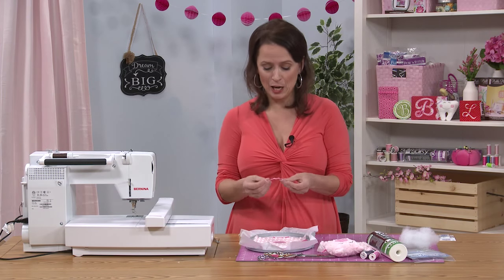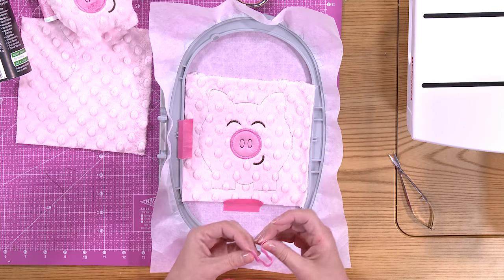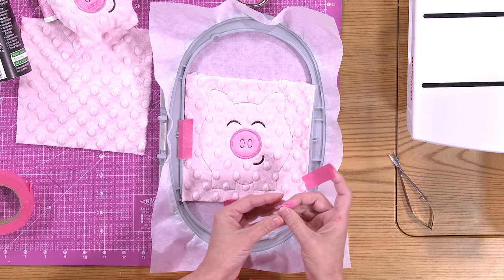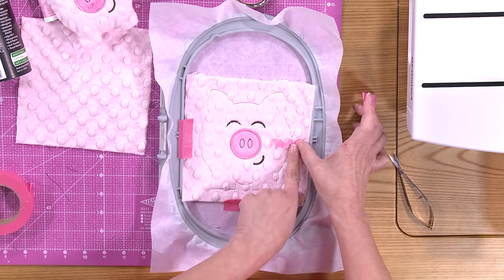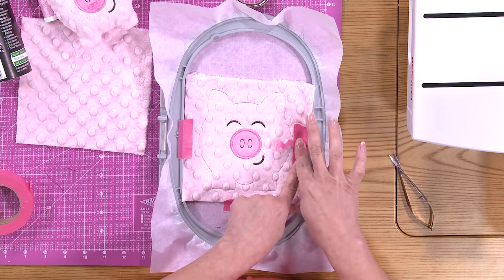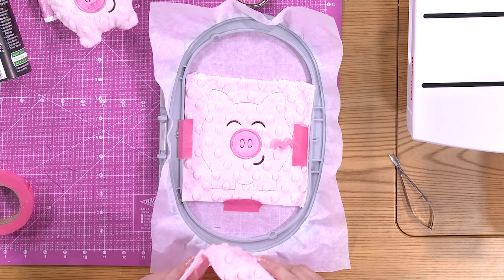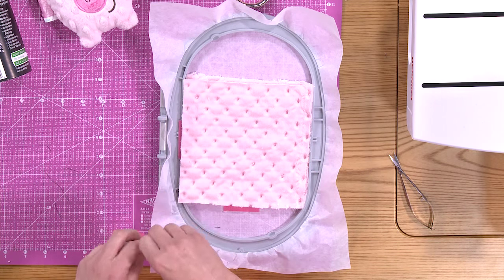Now we're getting ready to make the piggy's tail. I have this really fun colored rickrack that gives it a little more dimension. We're going to fold it in half, take a piece of tape, look at that placement line to guide us, tape the raw edges outside of the placement line with the fold towards the nose. Then we'll take our final piece of cuddle fabric, place it over the whole project making sure all the placement lines are covered completely, and tape it down to hold it.